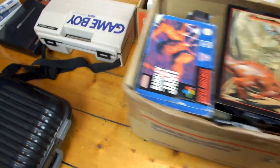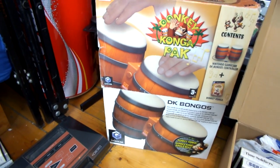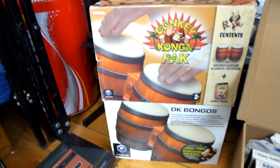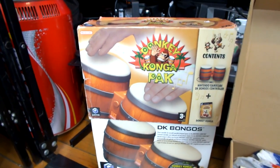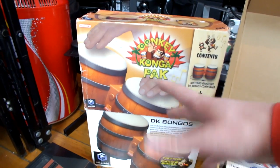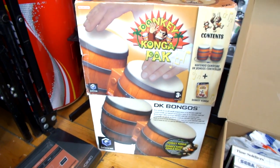Over here I have two sets of DK Bongos — slightly different versions. I know I've got a few more upstairs, boxed and unboxed — I believe five sets in total. This version came with Donkey Conga, the pre-Guitar Hero style rhythm game. I've got two boxed sets to sell; they're not worth much, about a tenner each, but they're quite big things to get out of the way.